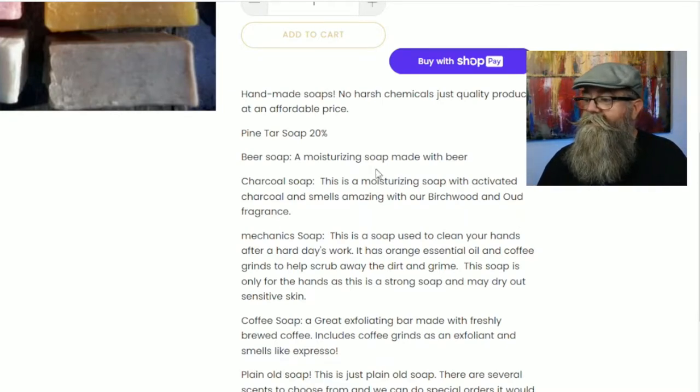He also has a beer soap, which is a moisturizing soap made with beer. Then he has a charcoal soap, which is a moisturizing soap with activated charcoal.